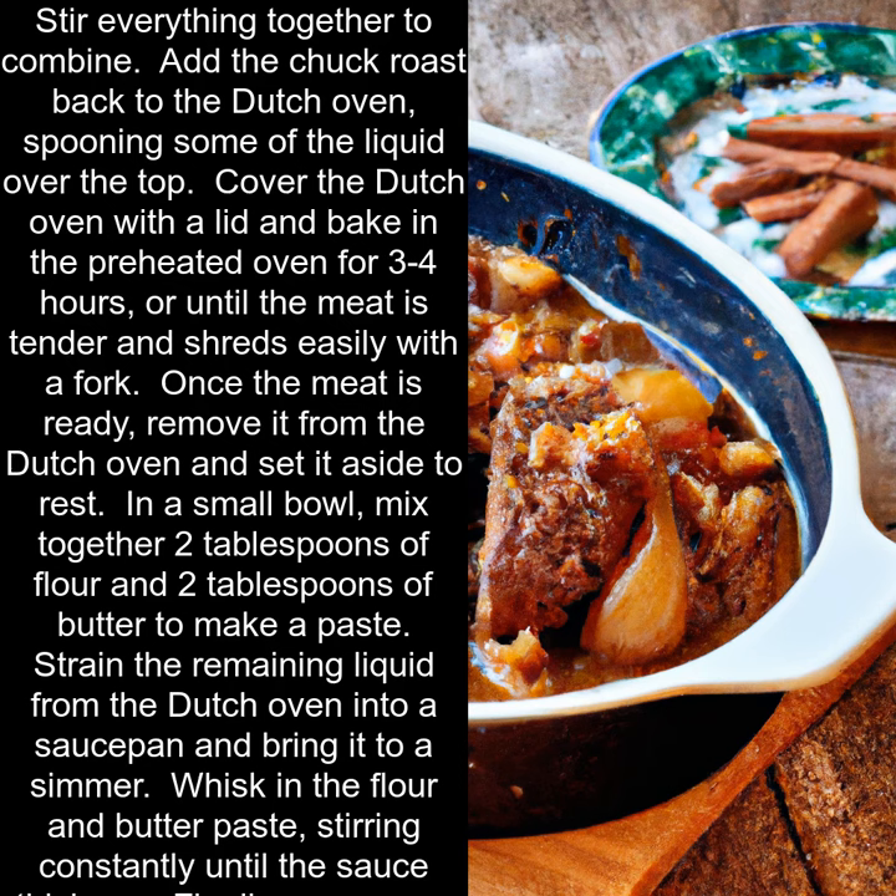Add the chuck roast back to the Dutch oven, spooning some of the liquid over the top. Cover the Dutch oven with a lid and bake in the preheated oven for 3-4 hours, or until the meat is tender and shreds easily with a fork.